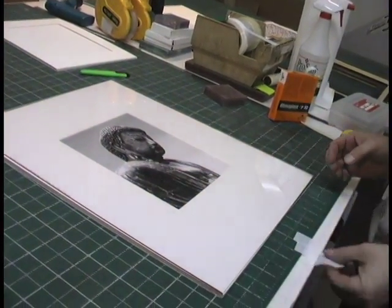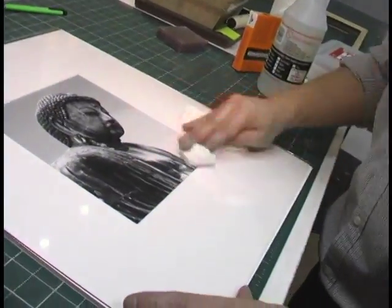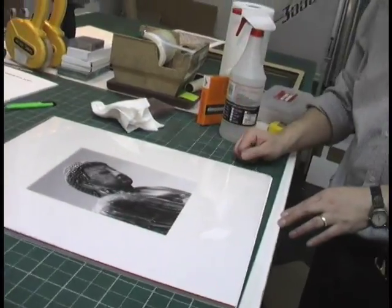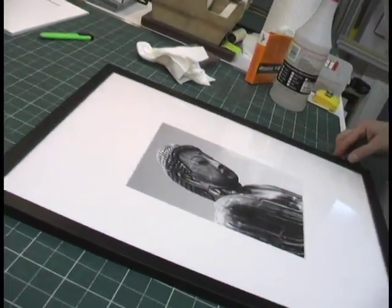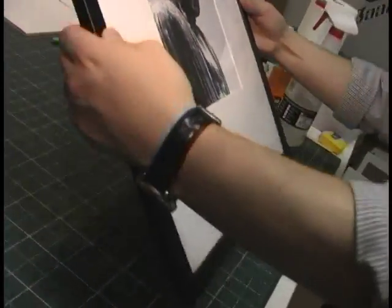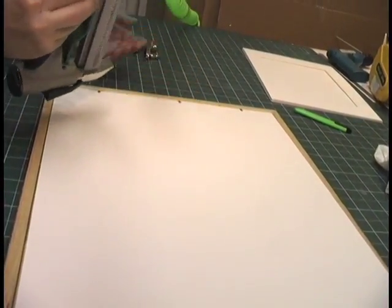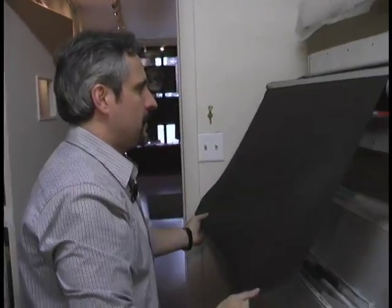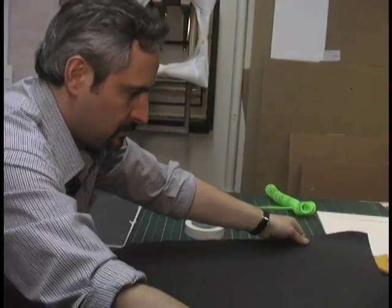It's important to work in a dust-free area when framing a print, and care must be taken to avoid fingerprints. At Brooklyn Frameworks, a combination of cleaning solution, brushes, and compressed air keep dust from settling on your print. We chose a simple black frame to go with this photograph to provide a clean and modern look that doesn't draw attention away from the image. It's the classic style for black and white photography. An air gun is used to drive flexible framing points into the back of the frame and hold the contents into place. The edges of the frame are then sealed with acid-free tape. The mark of any professional framing job is the installation of a dust cover. This will serve as a final barrier protecting the print.